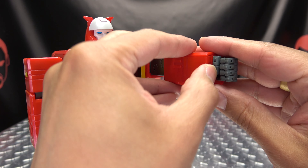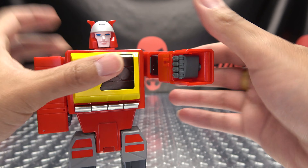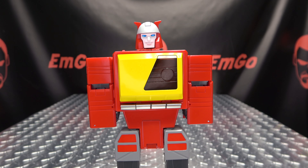You're going to do the same thing on the other side. Open up the forearm, bring the fist back so you can flip this all the way in, flip that in, bring it down, close it up, and tab the arms together like that.